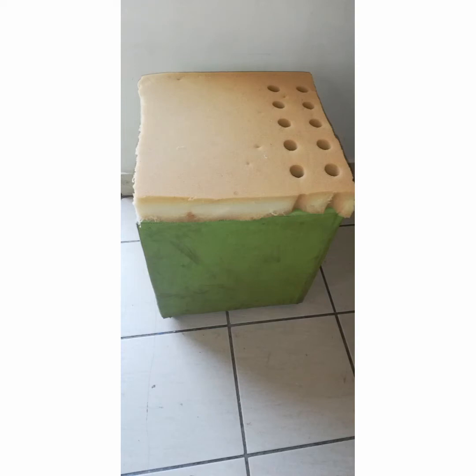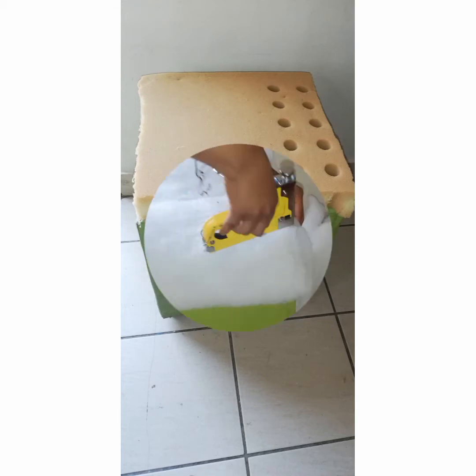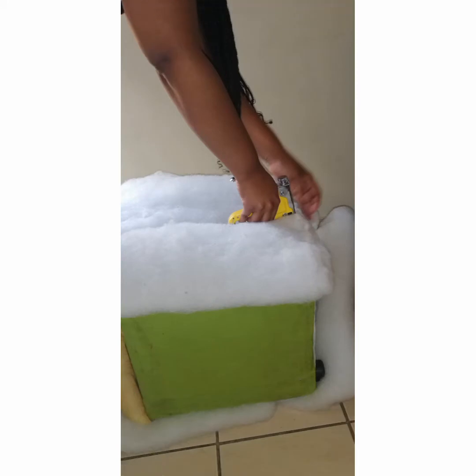We're going to put the hot glue gun on the ottoman and then add the contact adhesive — using both for a strong hold — and then press the foam on. I sat on the chair for a couple of minutes so it could hold. Then I began to cover the ottoman with batting, two layers of batting on all sides, and I used a staple gun to fasten the batting.